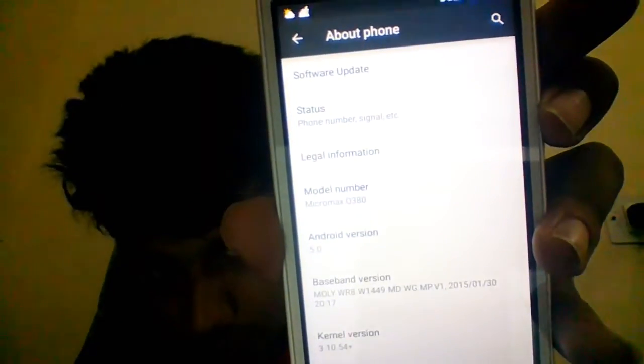I will show you the details. So here you can see in About Phone it's Android 5.0. Micromax Q380 — everything is original right now, we have not done anything.